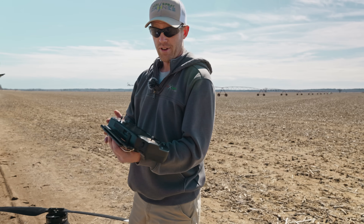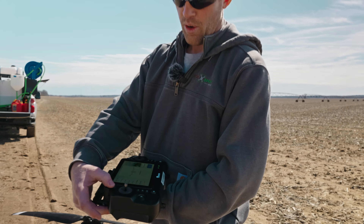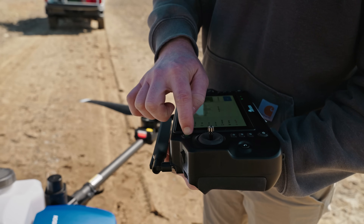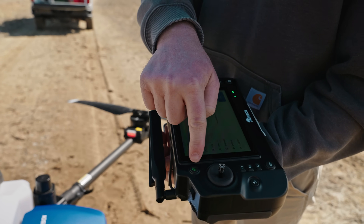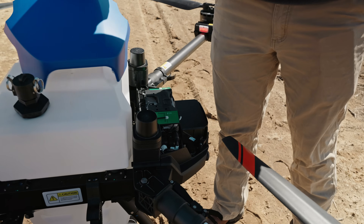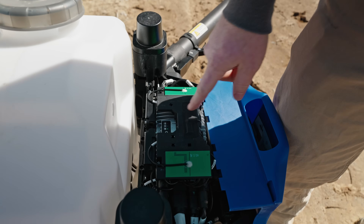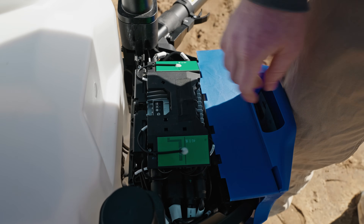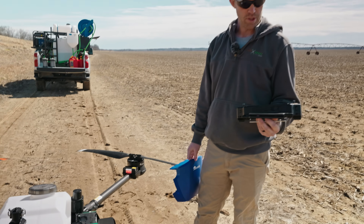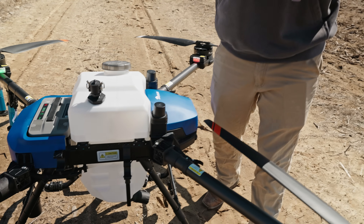If your remote does not connect to your drone, we're just going to hold down on our linking button here until we get a red and green flash. Pull up the cover — it just pulls straight off — and tap right there once until we get a blue light flashing on our drone icon. Then it will automatically pair the remote to the drone. We're solid green now.